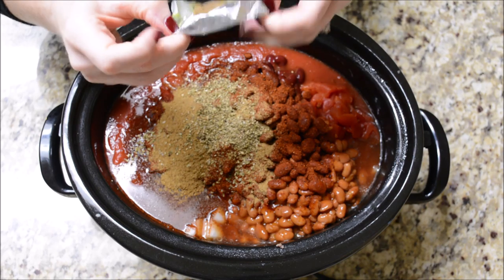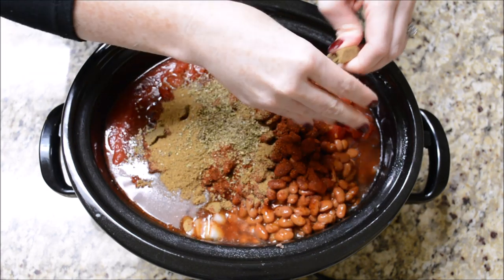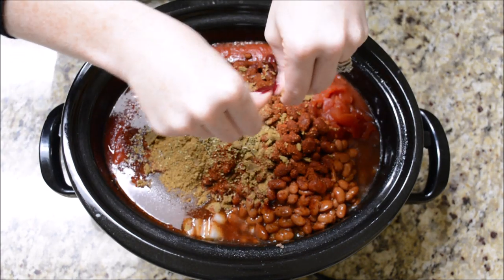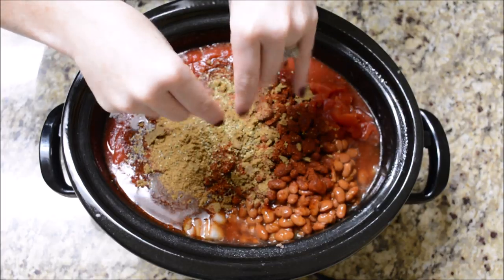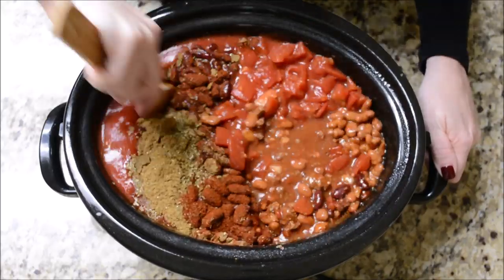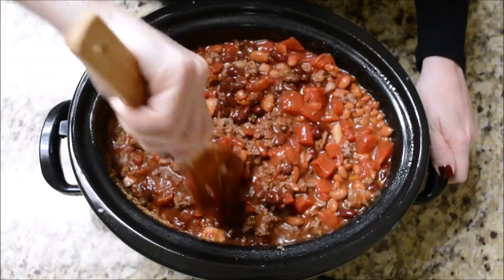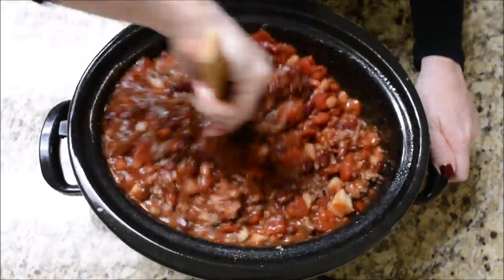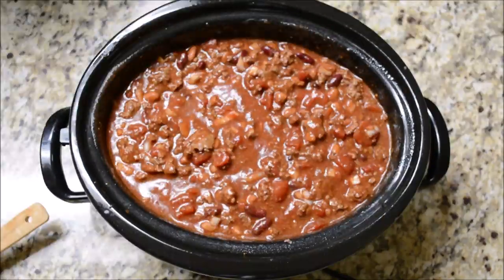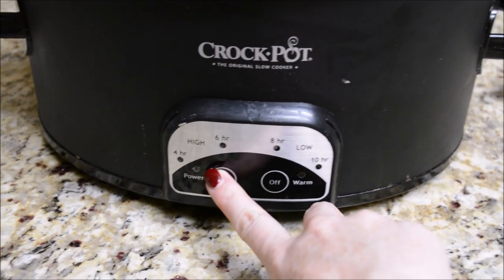I also added one teaspoon of oregano and crumbled in a beef bouillon cube - I like the Knorr brand - which gives it a little more flavor than the original recipe called for. I've tweaked this chili and it's almost perfect now. Stir in all the spices, mix up the beans, get everything blended well, then put the lid on and cook on low for 10 hours while you're at work. It was still going when I got home and it was so good.